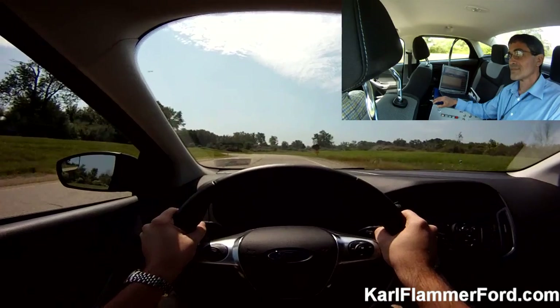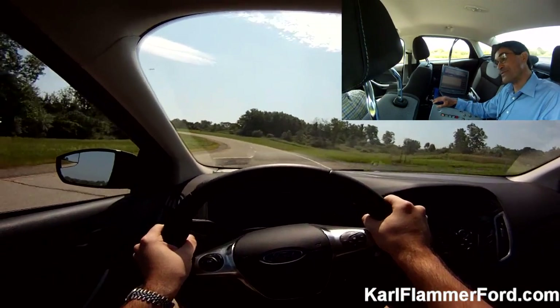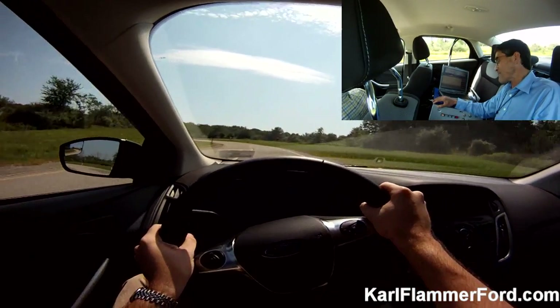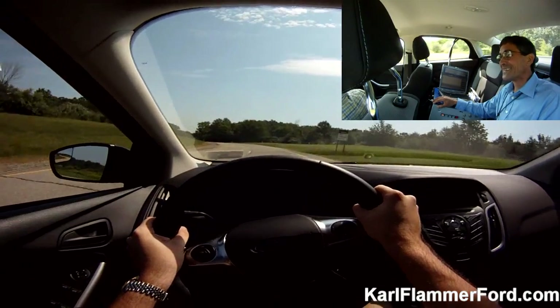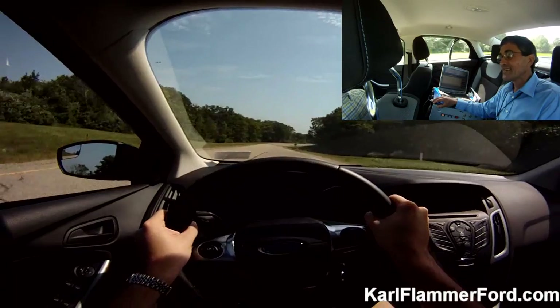I love the smell of gas. I'm so used to it, it doesn't bother me too much. I really like it. It used to be better when I was a kid when it still had the benzene in it. Yeah, I still enjoy it. It reminds me of a terrible motorist car.